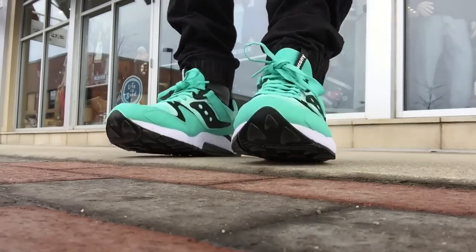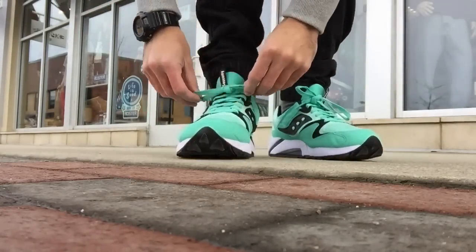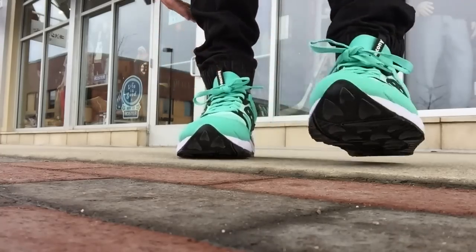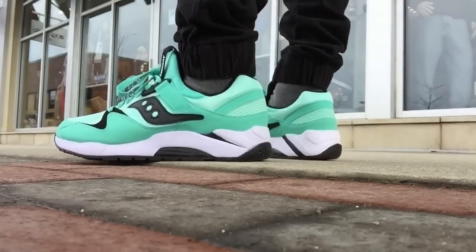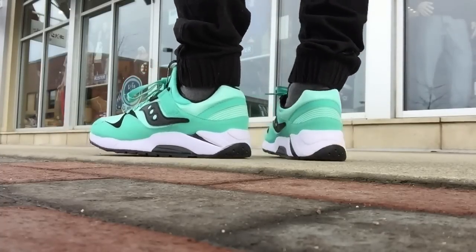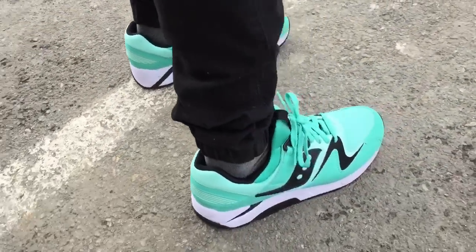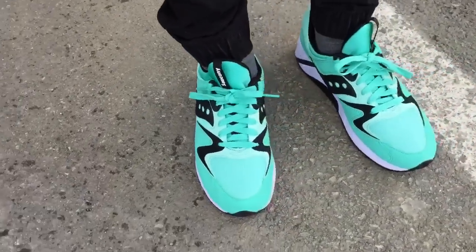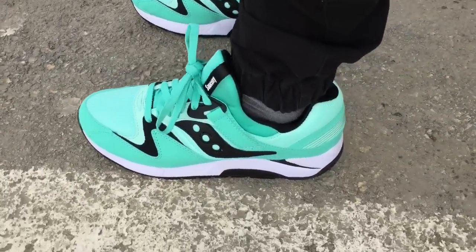If you want an extremely comfortable sneaker that's also got a good style, try it. I could go size half down or true to size — this is a size 9 and it fits perfectly. You could go half size down for a snug fit and there'd be zero pain; it's all preference.